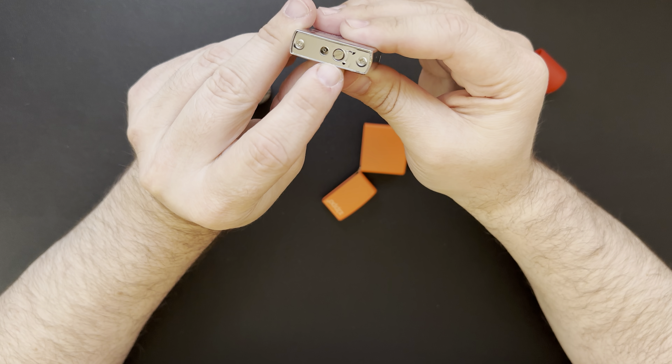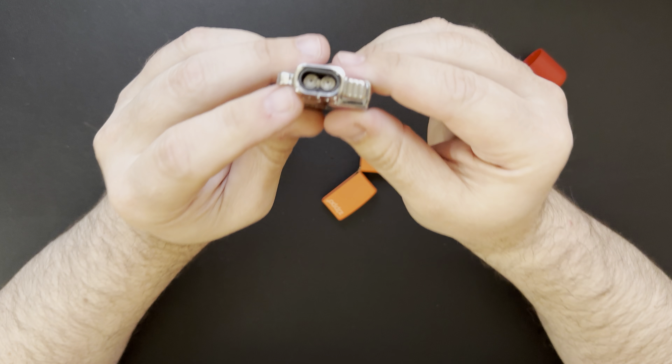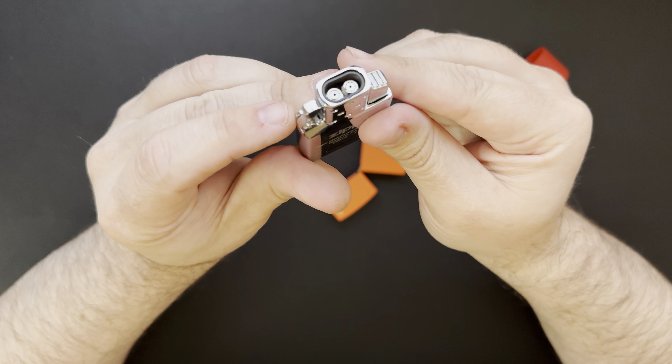I've been known to go out fishing and maybe have a couple too many beers. When I go back to camp I've sometimes misplaced things, and I thought a bright orange Zippo might kind of help with that.